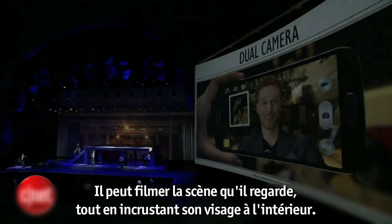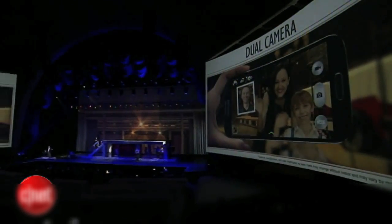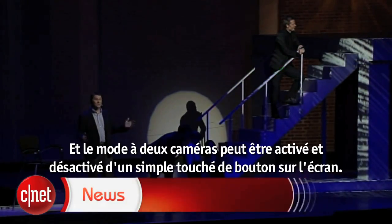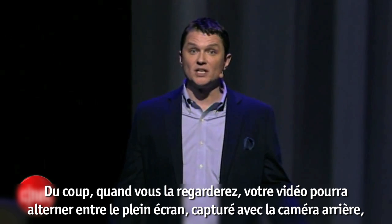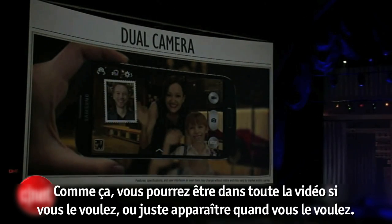He can capture the scene he's looking at while also inserting himself in it, and the dual camera mode can be turned on and off by clicking a button on the screen. When viewed, the video will switch from the full-screen video taken with the main camera to the dual screen taken with both. That way you can be in the whole video if you want to, or pop in and out.